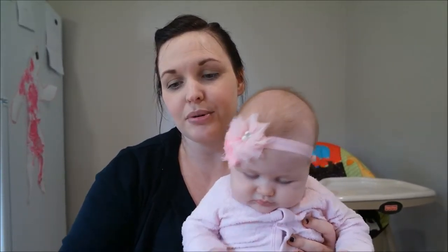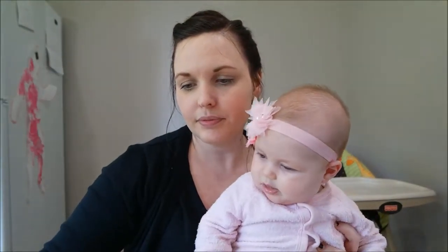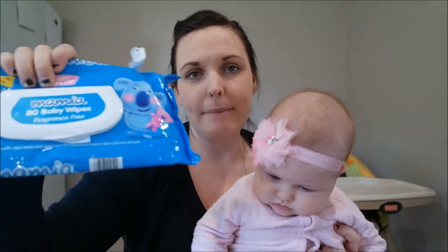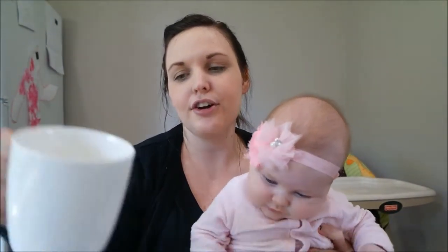For this activity you'll need a plain mug — basically one standard color, I think white would look best. You'll need a permanent marker, you'll need some ink pads — I'm pretty sure I'm just going to use the black one — and you'll need some white wipes to clean everything off. So I guess you guys can probably figure out what we're going to be doing, but I'll let you know anyway just in case.